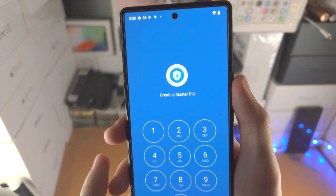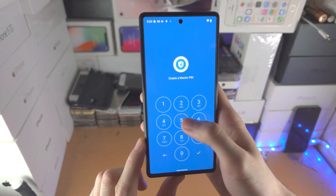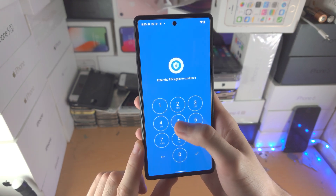Now you're going to open up the app and it's going to ask you to create a master PIN. If you would like extra security, use a different PIN to what you use natively, but do keep in mind you need to remember this PIN.